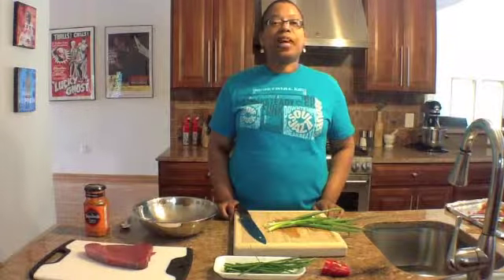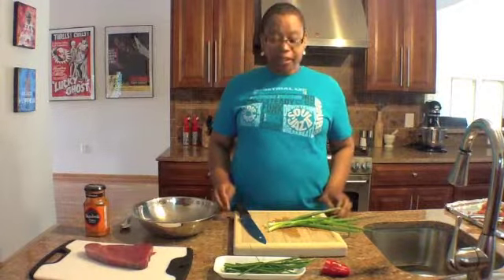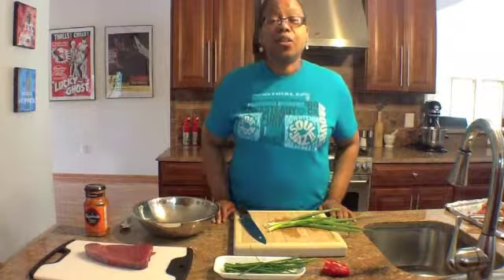Hi, this is Sister 2 Funky, coming to you live at Cafe 7-0 from the Museum of Uncut Funk. Today I'm going to make my take on tuna burgers.